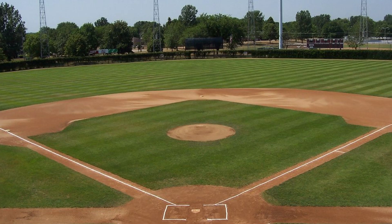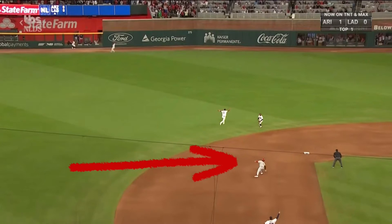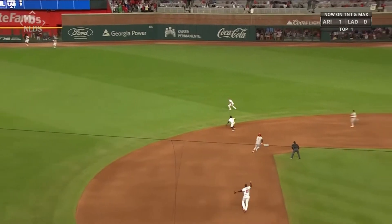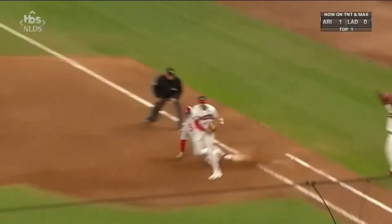The reason for this rule is so that a runner who, for example, runs from first base to third base on a fly ball and realizes the ball is caught in the air, can't just take a shortcut and run from third base to first base by cutting through the field. This prevents runners from just always taking off recklessly when a ball is hit in the air. Instead, they have to be smart about how far they should go forward because they have to go backward the same way if the ball is caught.